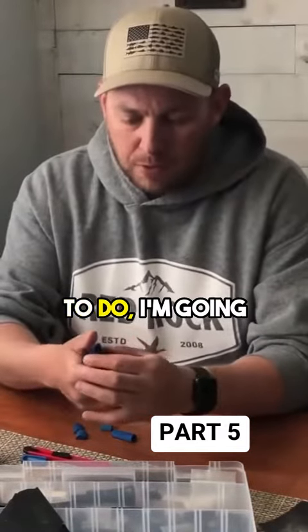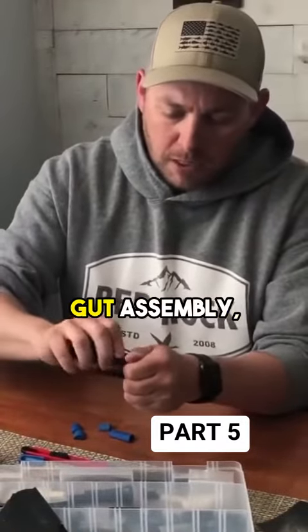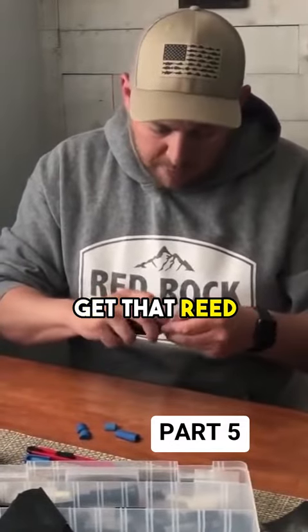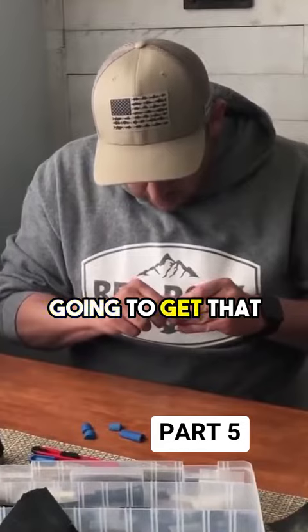So what I'm going to do, I'm going to use my thumb and just release the tension on that gut assembly, get that reed placed about where I like, but this time I'm going to get that wedge.